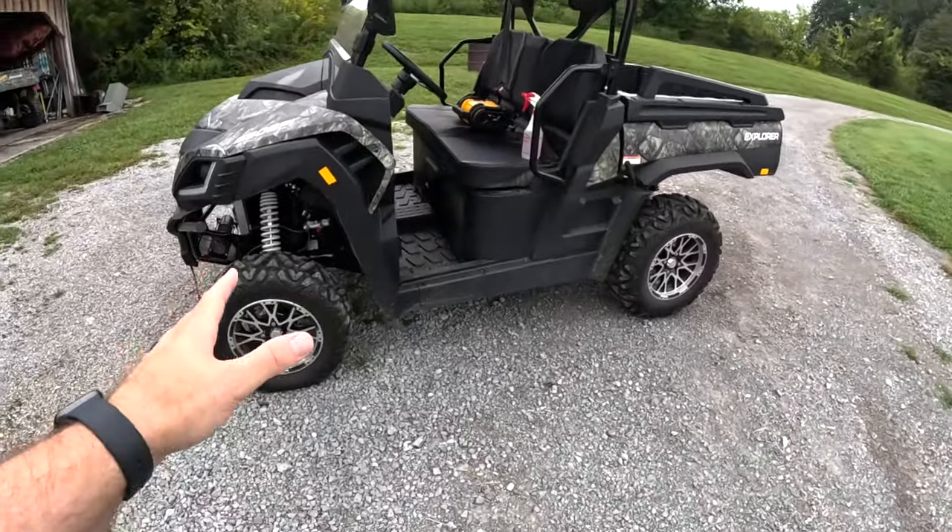Hey friends, Joe the Farmer here. Today's video we're going to look at this Bighorn Explorer 550. So we have two flat tires. We've run this thing into the ground — need to do a service on it. I haven't done the first oil change on it, which is like way overdue. Great little machine provided to us by Bighorn.